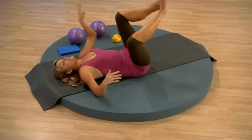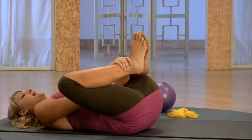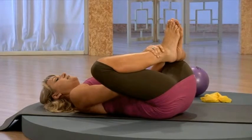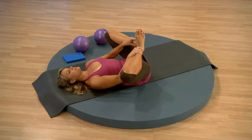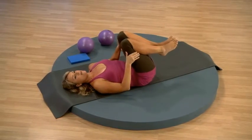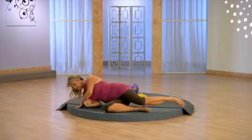Take the soles of your feet together and place your hands right onto the ankles. Draw your elbows gently into the inner thigh. And now from here, hug the knees into your chest. You can roll to your side and then press yourself up.